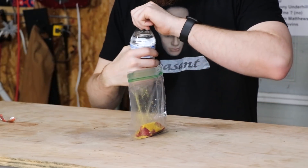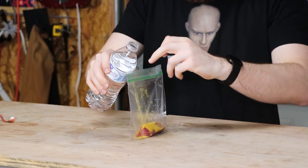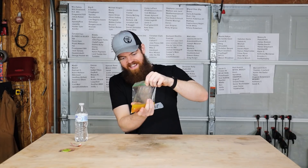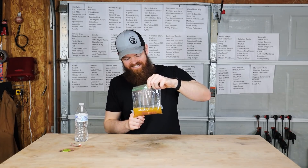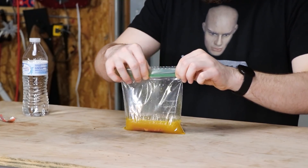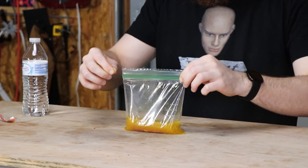So we'll dump that in there with a little bit of water. I think that has a very high potential to be very, very good for some reason.